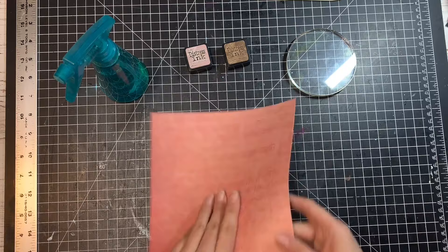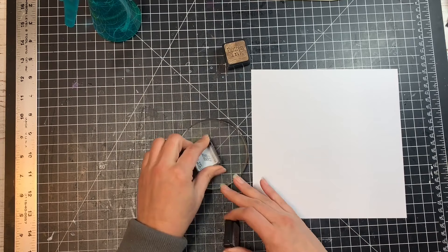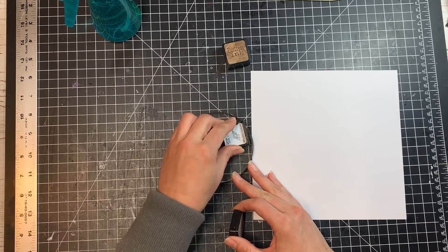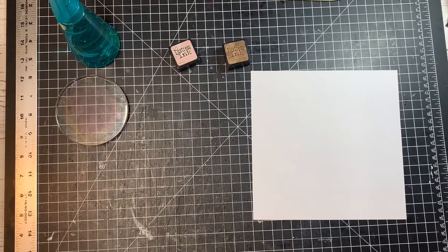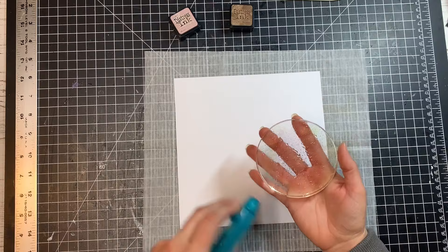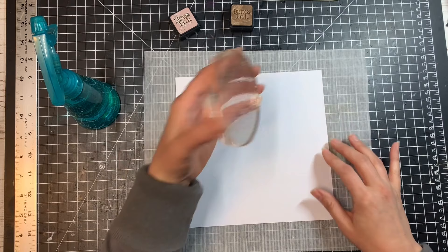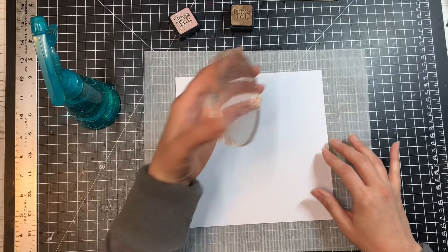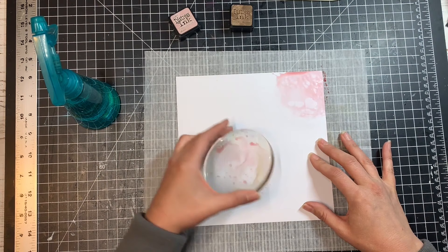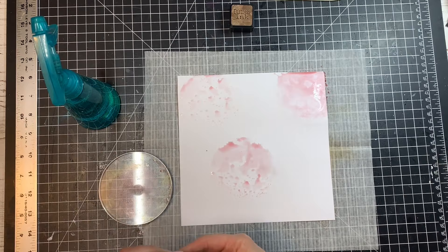All I'm going to do is take my distress inks and just add a little to the block — just dabbing this all over. Then I'm going to spray it with a little water. You might be able to see now I have some pink drops of water. I'm going to flip this over and set it down on the paper. I'm not really going to rub it around too much because I want it to give me a little bit of a design — just kind of stamping it down where it lies. I don't want to rub it around because it may become too solid and I don't want that. I kind of want a little bit of design.